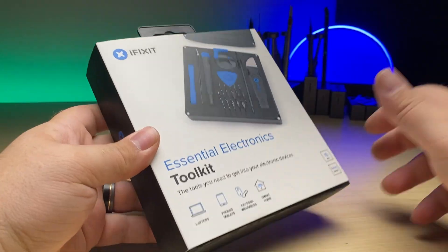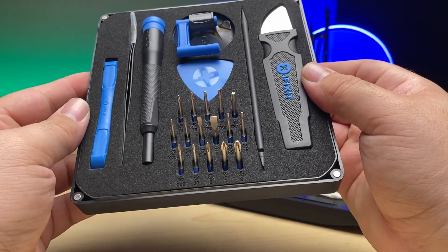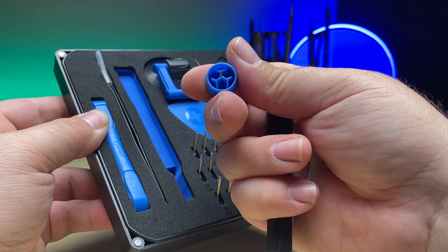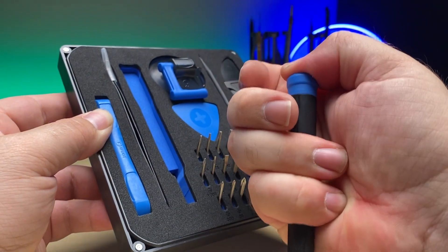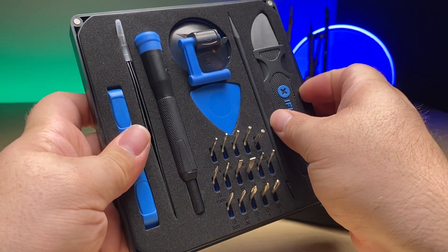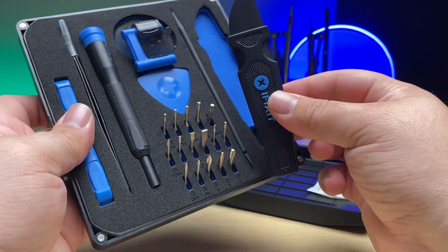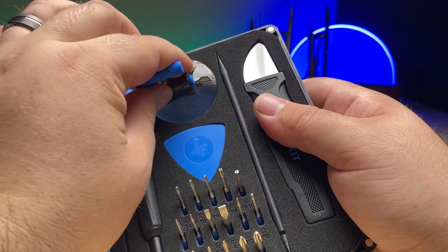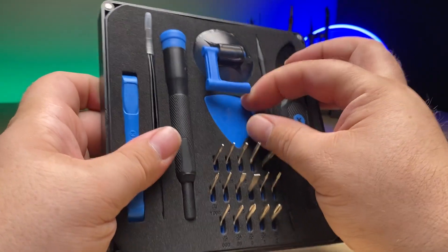The next kit is the Essential Electronics Toolkit. It has a lid with a sorting tray, 16 precision screw bits covering five sizes of Phillips screws, your Pentalobe P2 and P5, a few flathead screw bits, your T4 and T5 Torx, three Torx security bits, and your Y000 tri-point, along with a magnetized driver handle with integrated SIM ejection tool. You also get angled precision tweezers, a spudger, jimmy, opening tools, six opening picks, and a suction handle.